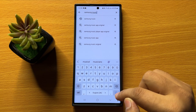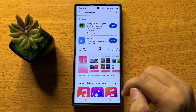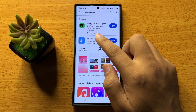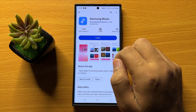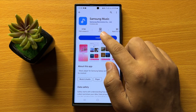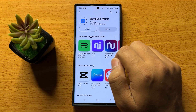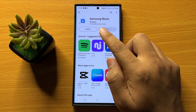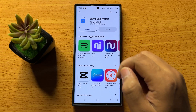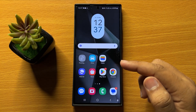Click on the search icon to get results. Here you will be able to find the Samsung Music app at the top. Tap on Install to install the Samsung Music app. When you tap Install, it will start downloading the Samsung Music app.